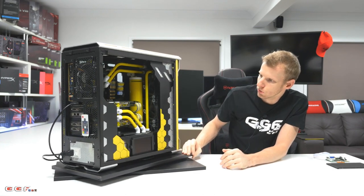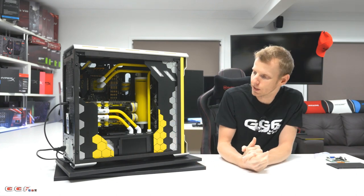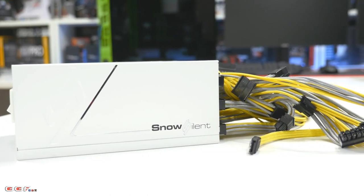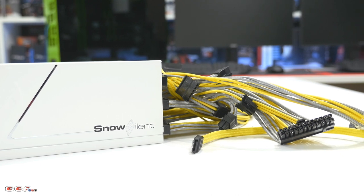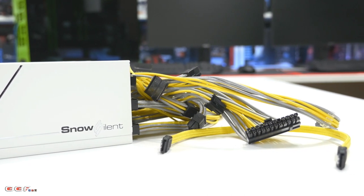Moving on to the power supply — Seasonic came to the party, they've been really great to us. We've gone with a 1050W Snow Silent, I really love that series of power supplies. And the yellow and silver cables you can see are from CableMod, who've been really good to us sponsoring a lot of our builds recently.